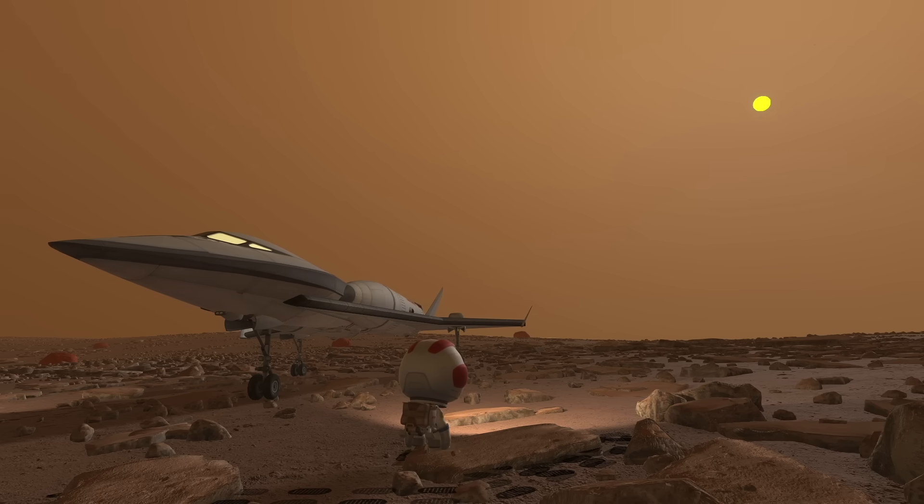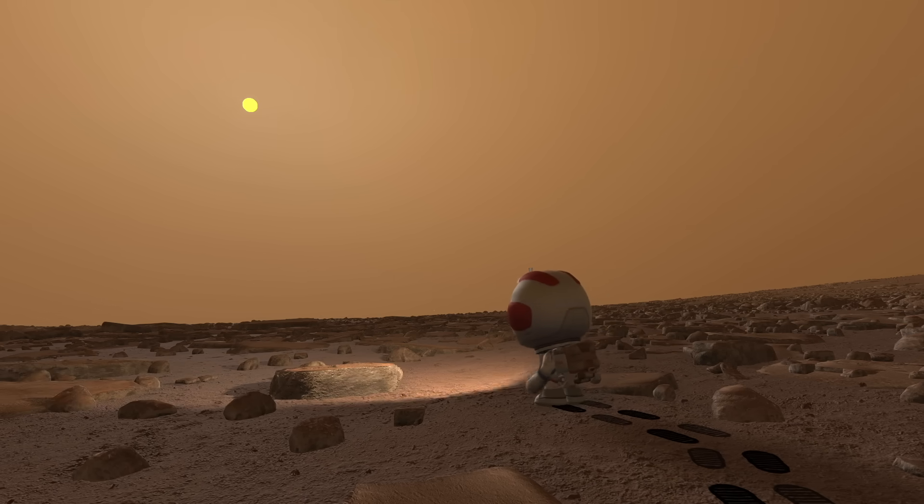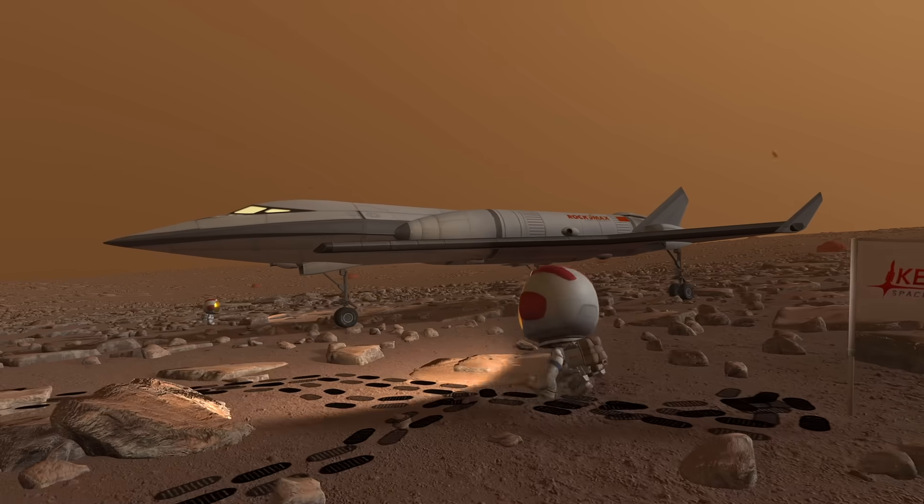Here we are — the sun has risen. It looks like that dust storm lasted all night. I just love how the sun is filtering through the dust, creating this orange haze. That's a super cool effect. I wish more planets utilized that feature of volumetric clouds.